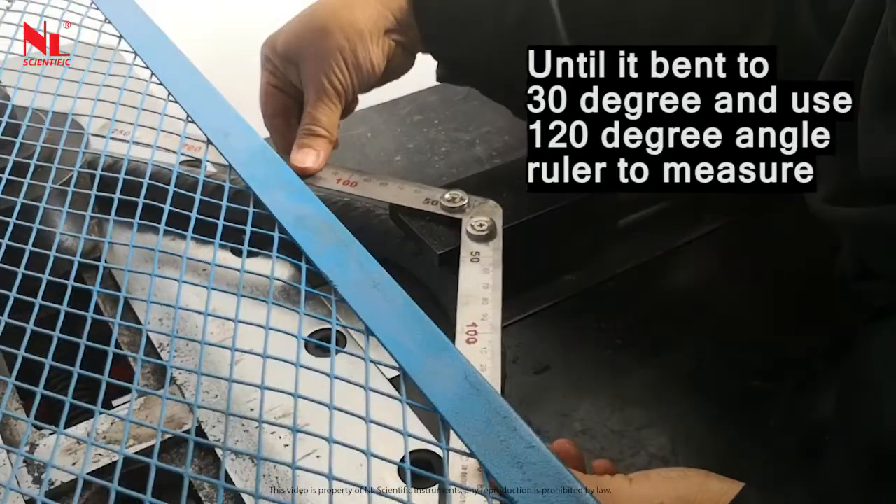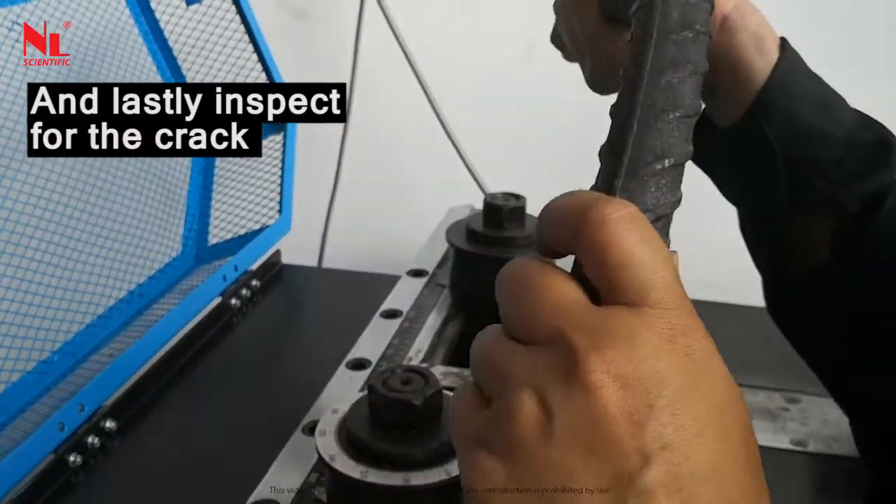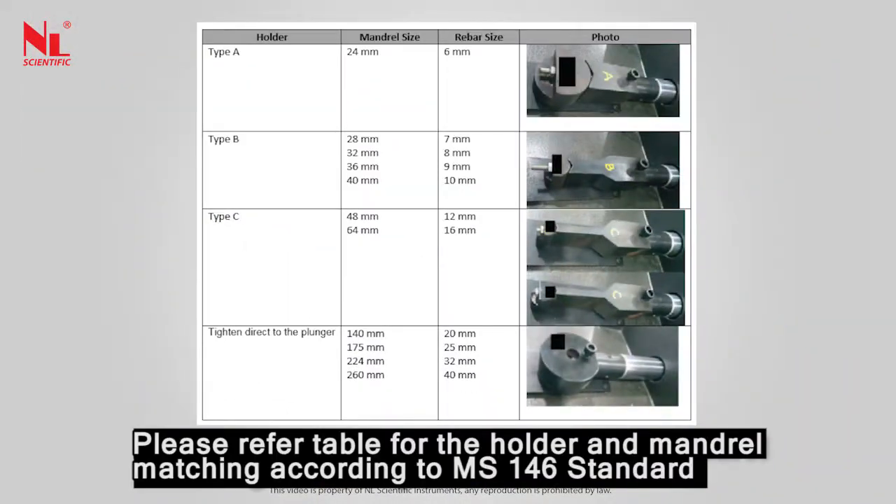Bend until it reaches 30 degrees and use a 120-degree angle ruler to measure. Lastly, inspect for any cracks. Please refer to the table for the holder and mandrill matching according to MS 146 standard.